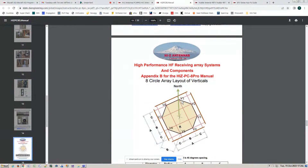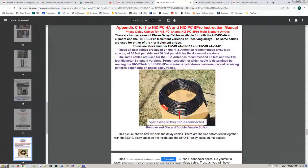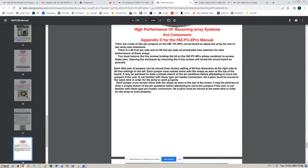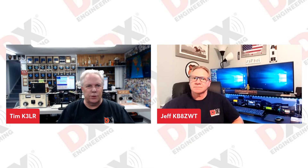Here's the layout of eight verticals in a circle. The diameter is 113 feet, so it's less than an acre. But every year you've got to check your antennas. That's what I'm doing. You just can't assume that they're going to work the same year after year.